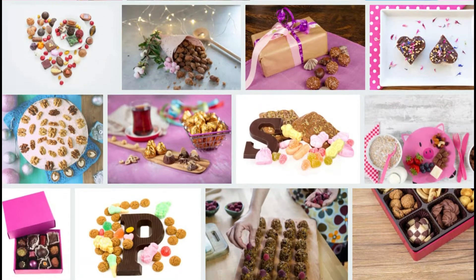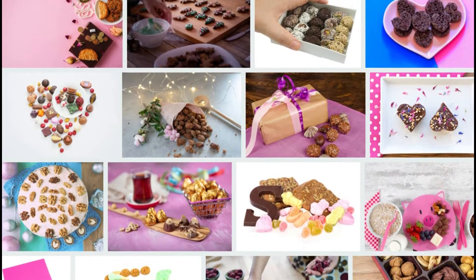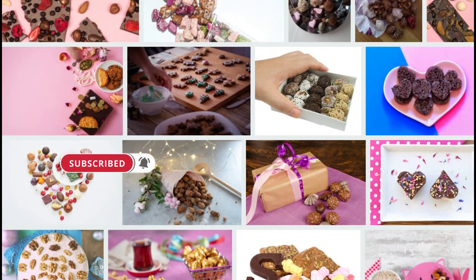Without forgetting: if you like, you can make aromatic candles by adding essential oils to candles when they are liquid. You can also make it colorful or single color according to your preference.